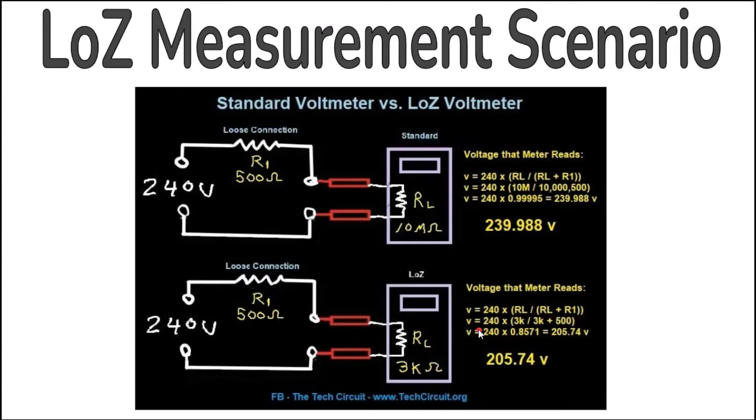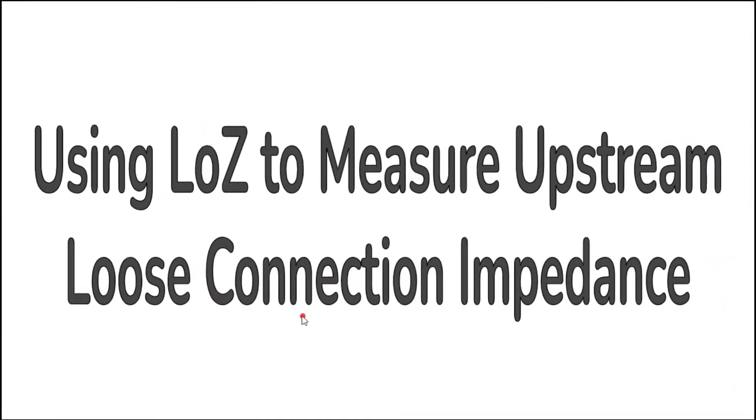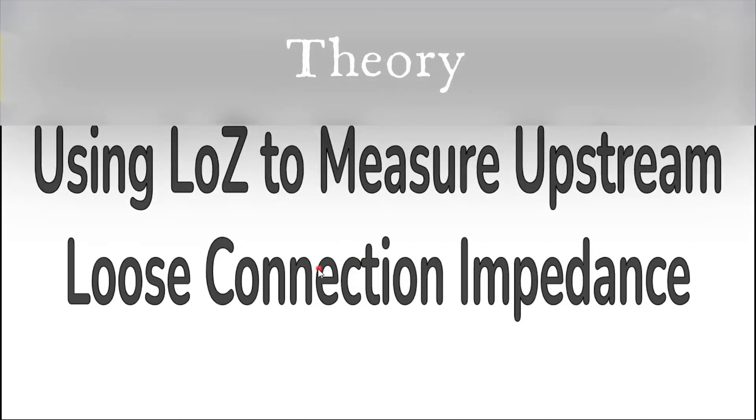You can even use the Low Z meter to tell you the value in ohms of the upstream loose connection. In our example, the upstream loose connection was 500 ohms. There is a formula you can use to determine that value in the field if you would like to give a follow-up electrician details about the voltage source failure. More information on this can be found in the link in the description.